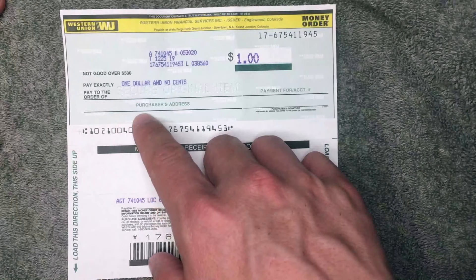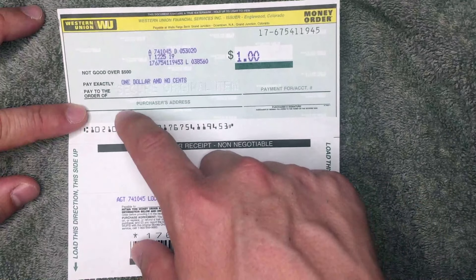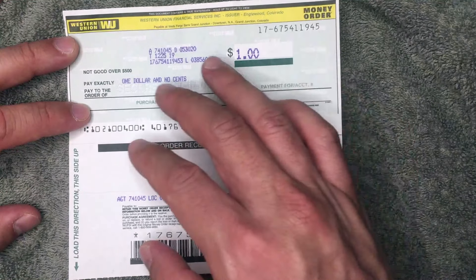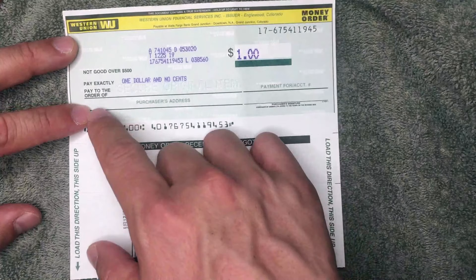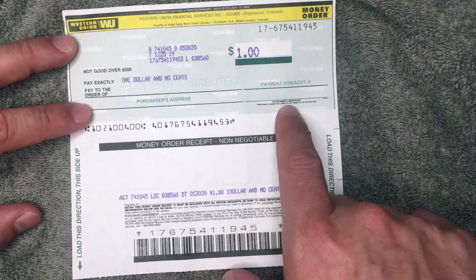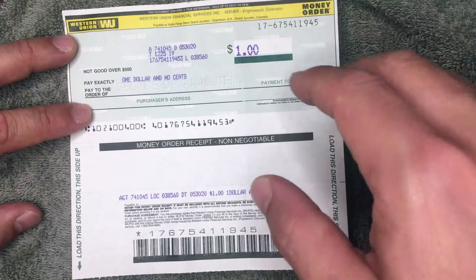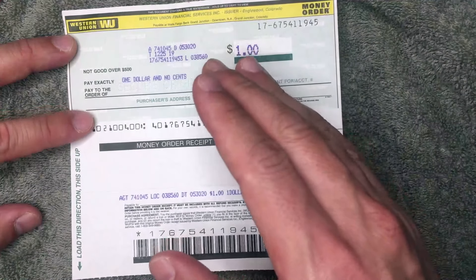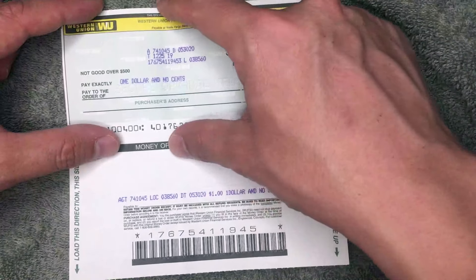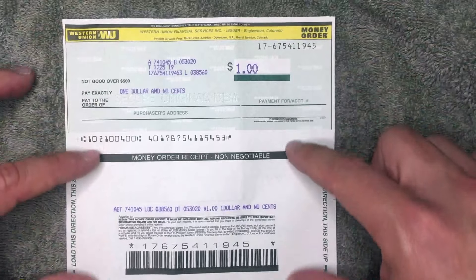You are the purchaser, so go ahead and put in your address. Part of the reason for that is if you lose this money order and a nice individual picks it up and decides to return it, they'll know which address to send it to. Lastly on the front, you'll see a 'Purchaser's Signature' line — that's your signature. You do want to sign that before you give it to somebody.